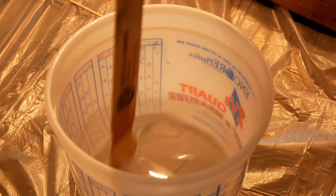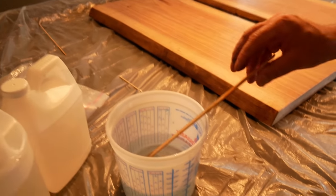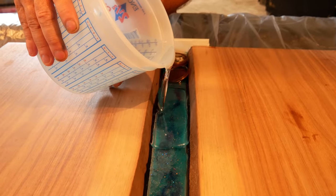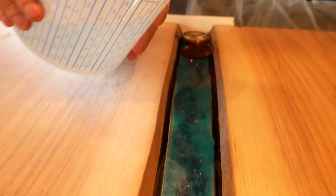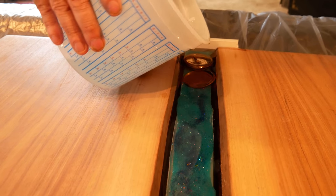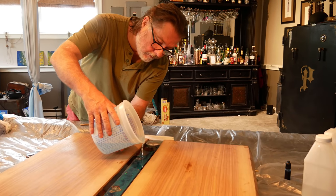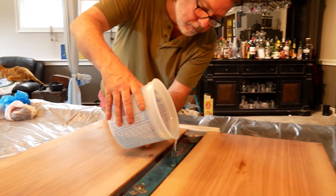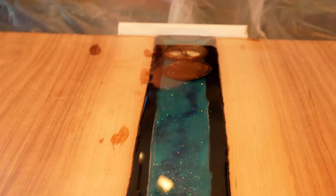We added a little blue dye to the resin to give it a Caribbean feel. I use a torch to pop any air bubbles — you can also use a heat gun, but I find the torch works much better.